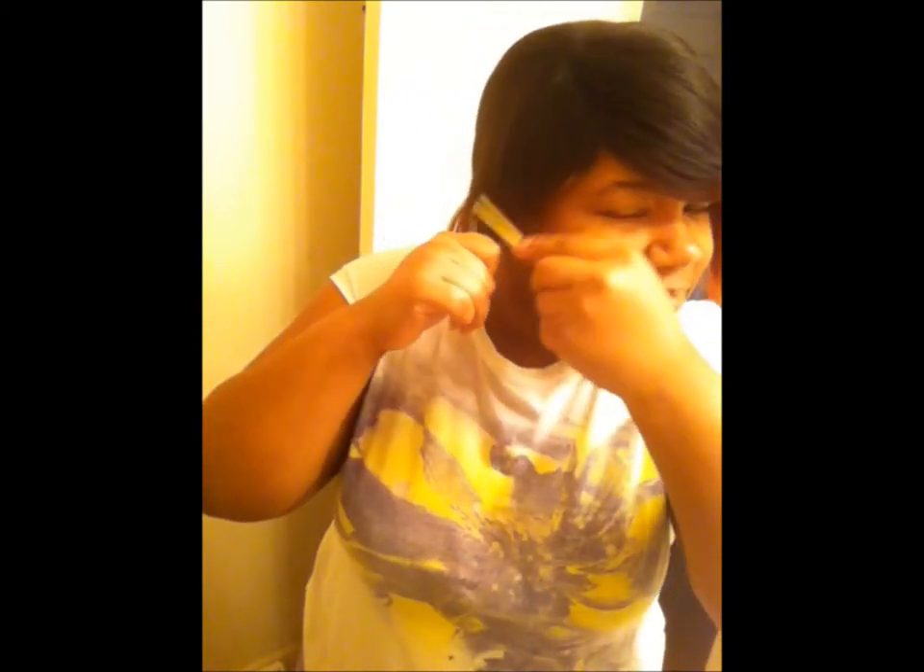I'm using my eyebrow razor — my eyebrow sharpener, whatever. I'm going to cut this side just a little bit more. I'm going to give it a more edgy look.